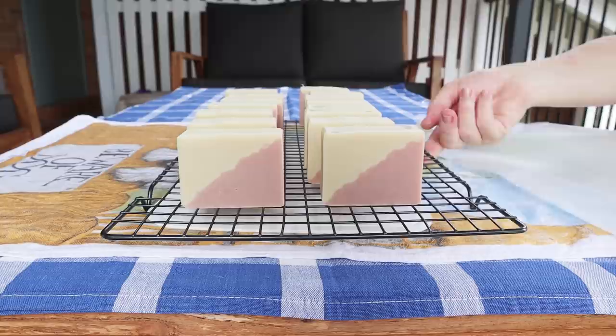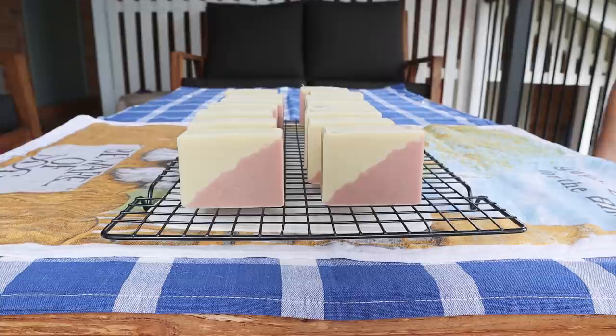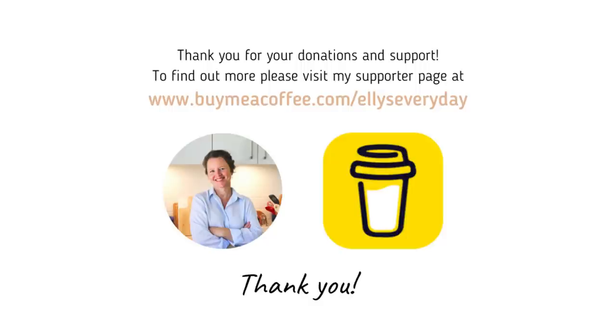Thanks for watching everyone, I hope you enjoyed that as much as I did. Thanks also for your support through my Buy Me A Coffee page — it is very much appreciated. Take care of yourselves, let me know what you think in the comments section, and I'll see you for the next video. I'm going to be doing some more techy ones soon, so I hope you look forward to those. See ya.